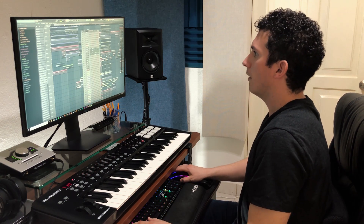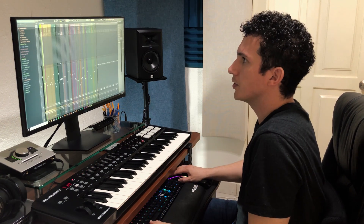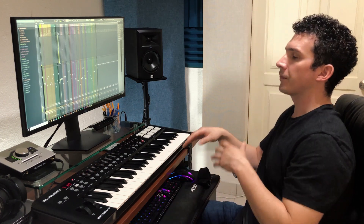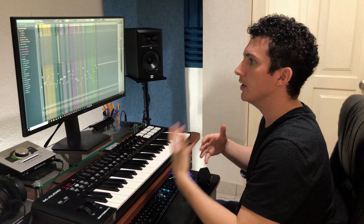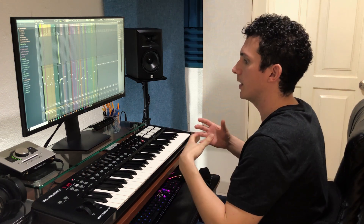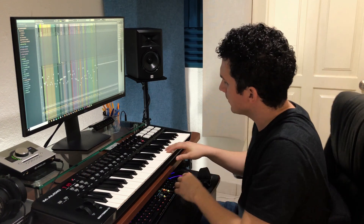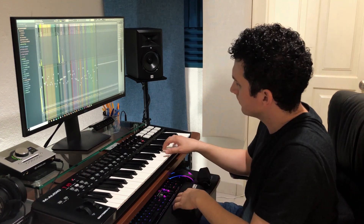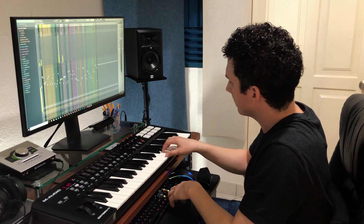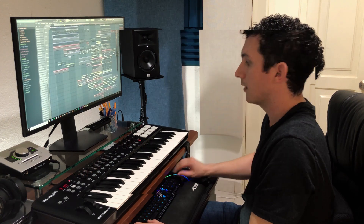Now one of the main elements that we added all the way from the beginning is a synth, and you want to come up with the melody of the song you're working on so that you're able to put it on different instruments and get to play with it a little. Along with the track it sounds like this.